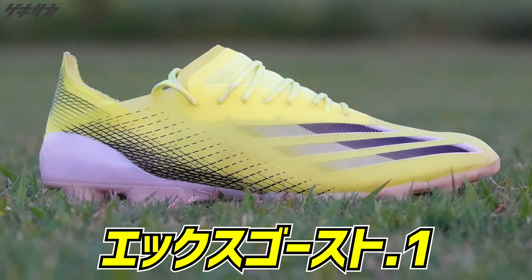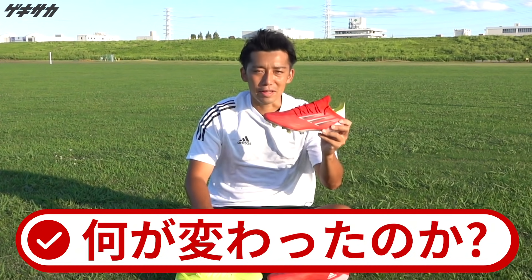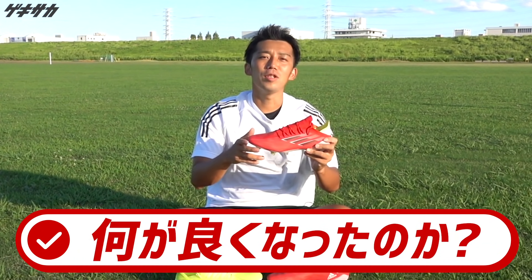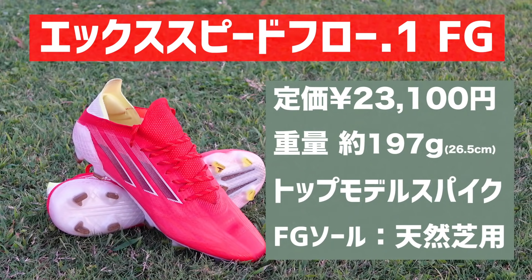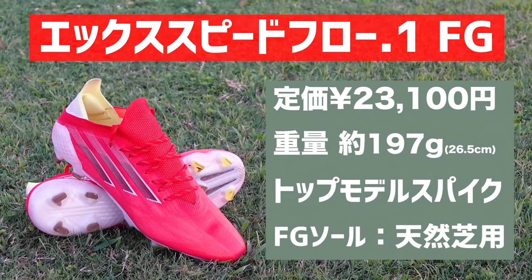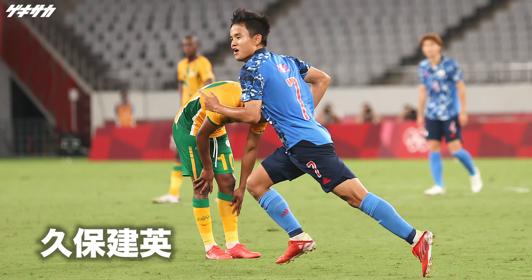はい、どうもこんにちは。スーパークマイスターのコヘです。今回は前作のXゴースト.1から新しくなったXスピードフロー.1で何が変わったのか、そして何が良くなったのかというのを詳しくレビューしていきたいと思います。Xスピードフロー.1の主な着用選手はリオネル・メッシ、モハメド・サラ、久保武久選手、浅野拓真選手です。